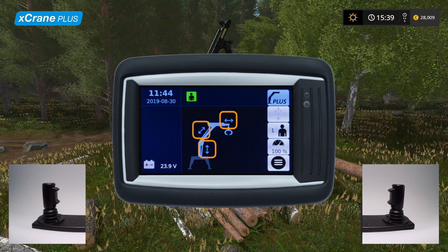Let's continue with operator selection. Easily switch between operators by selecting the preferred one. Like the traditional control mode, X-Crane Plus also lets you save individual settings for each operator.